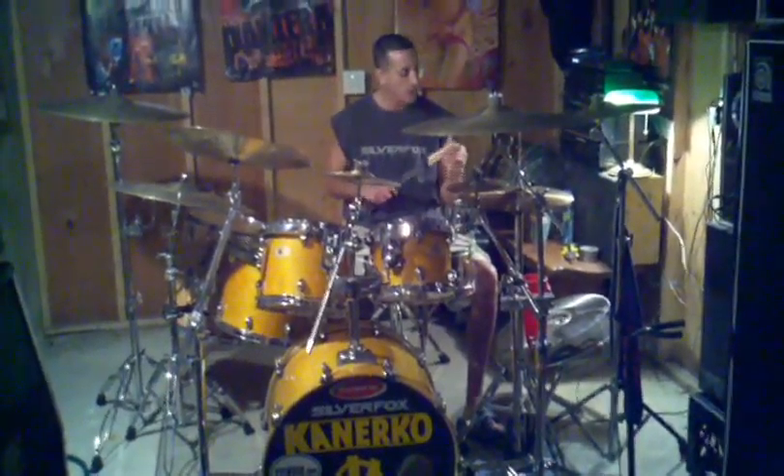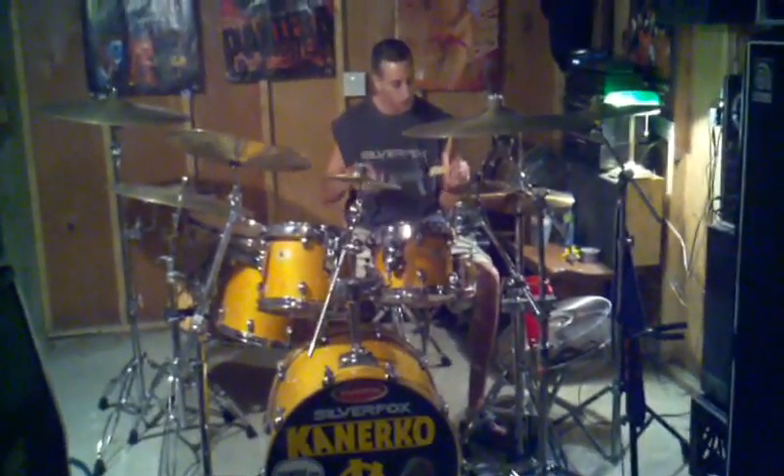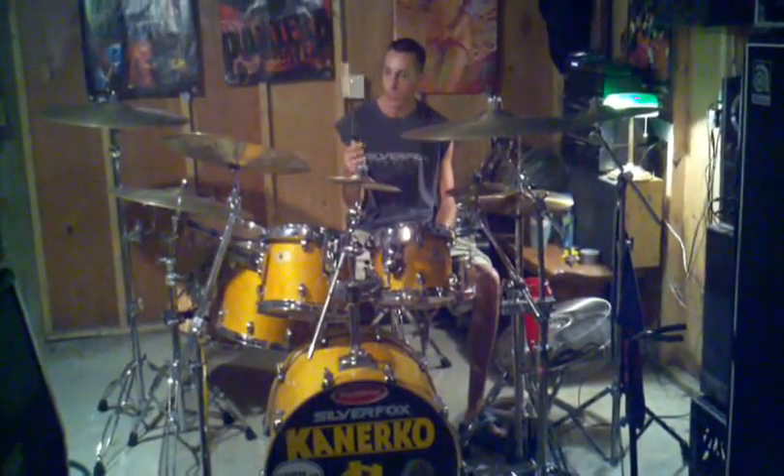They're not rough on your cymbals. You're not going to crack a bunch of cymbals using these. They don't dent your stuff. They obviously sell them in a wood tip and nylon tip.